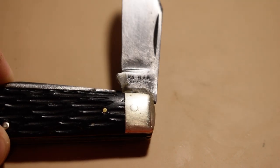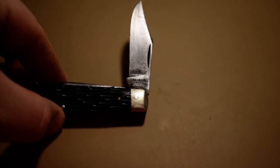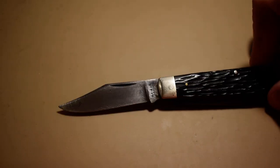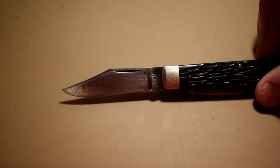It's stamped Ka-Bar, Olean, New York. I'm not sure how old this knife is — I think I've gotten a comment before saying it was from like the 1920s to 30s or 40s or something like that.